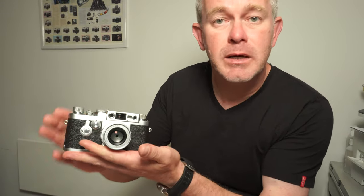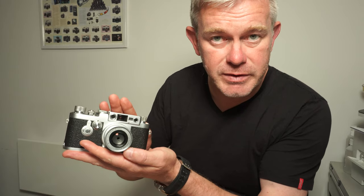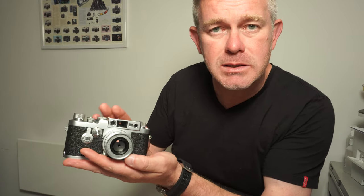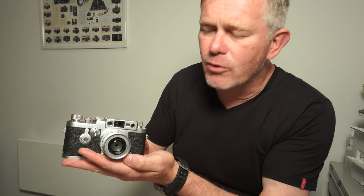Hello, my name is Jonathan Harris from Worldwide Camera Exchange. Leica 3G, introduced in 1957, built until 1960. This was the last, and probably best, of the Leica screw cameras.